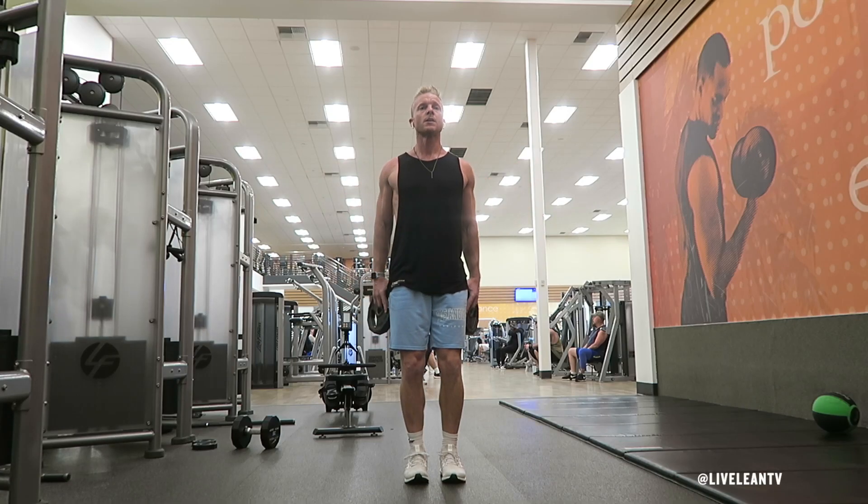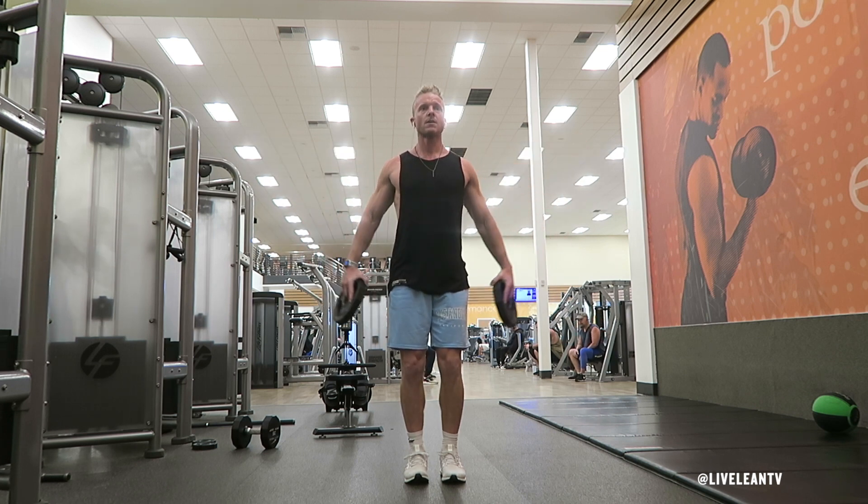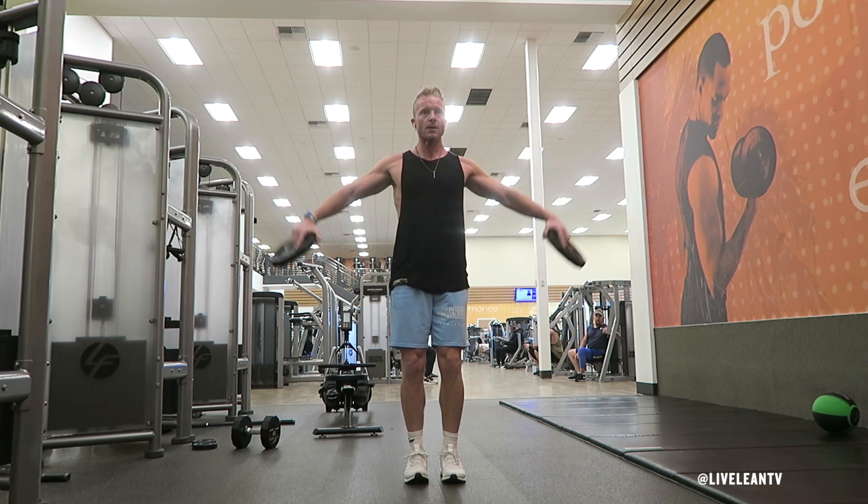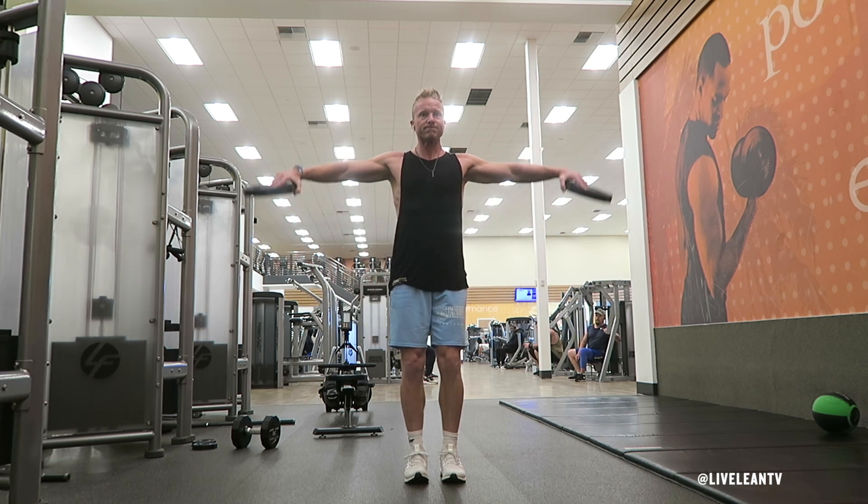The Standing Weight Plate Lateral Raise is an exercise that targets the shoulders, in particular the outside of the shoulders. I prefer this exercise with dumbbells or cables; however, using weight plates is also an option.